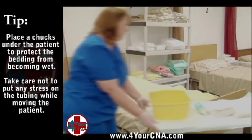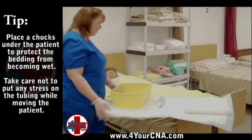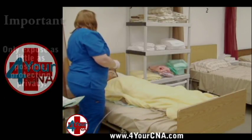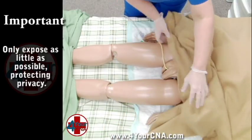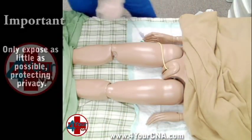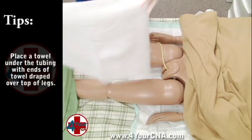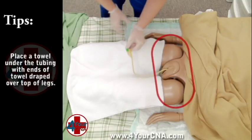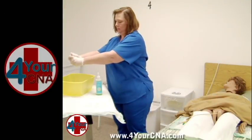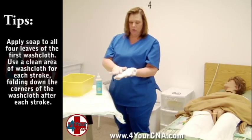Move the overbed table within easy reach and place all four washcloths into the basin to keep warm. Explain that you will be briefly exposing the patient. Roll the blanket up above the patient's waist, ensuring that the gown is encased in the blanket so that it will not get wet. Be careful not to pull on the catheter as you roll the blanket. Open the towel so it is folded in half and place over the patient's thighs to minimize exposure. The only area that should be exposed is the area where we are washing. Ring the first washcloth out and make sure it is folded into fourths. Hold it in your dominant hand with a folded corner at the heel of your hand and all four leaves pointing upward.